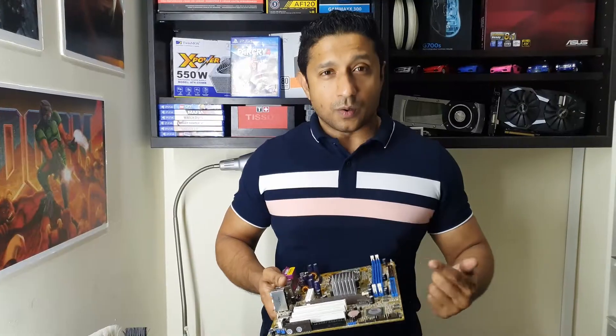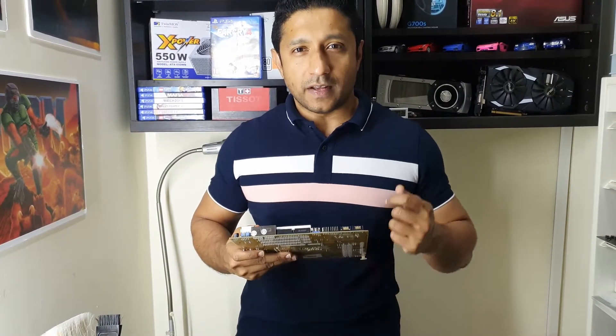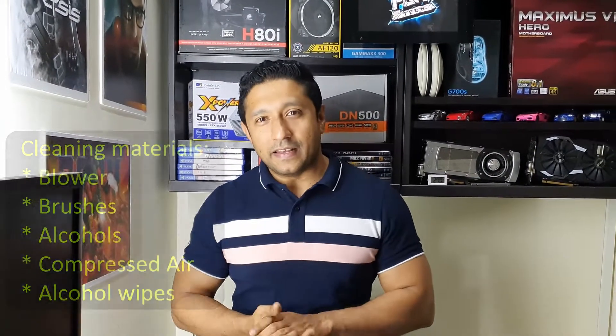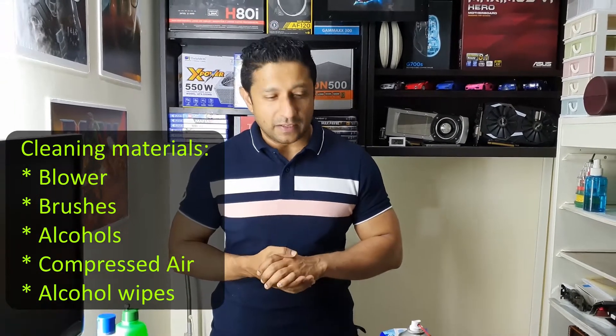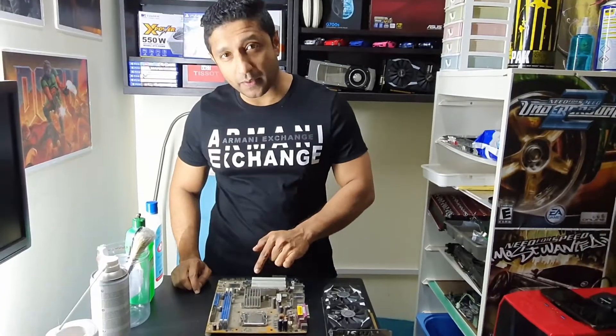Hi, welcome to Too Far Tech. As promised, this is the second video where I'm going to go ahead and clean this motherboard. Watch and see the details, understand why we do this and what it means for you. As promised in our introductory video, we're going to show you how we clean our motherboards, what we're going to do, and how we're going to use these different tools to reach our final goal — I'm going to clean this motherboard.